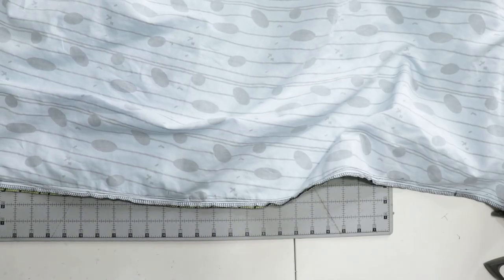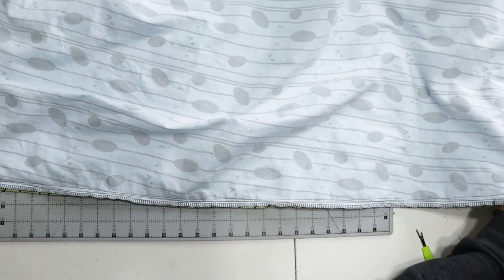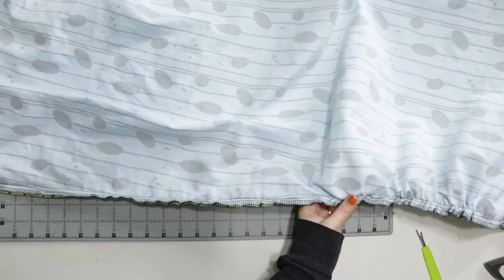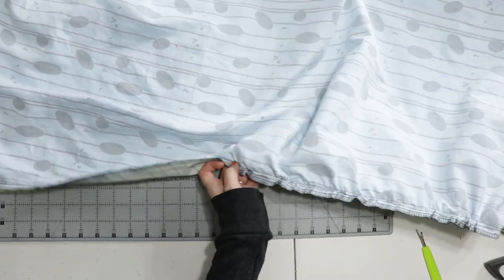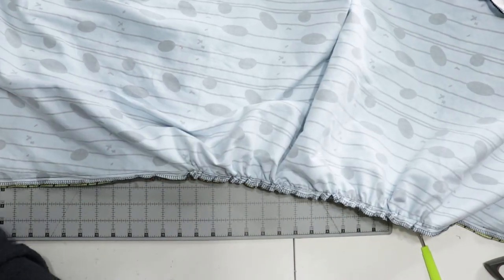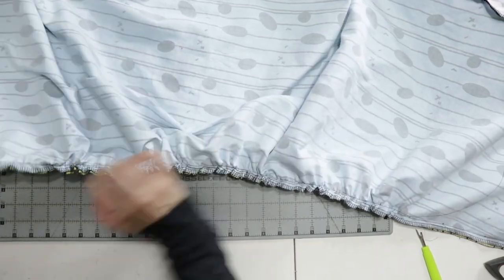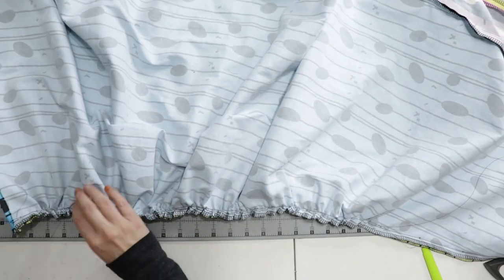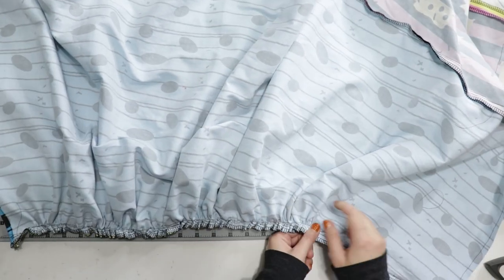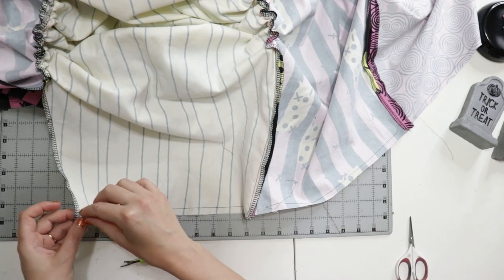Now I could gather down four seams. It was a bit more difficult gathering through two layers of cotton sateen instead of one, but I was able to do it. Once I got to the edge of each seam, I hand-tied a knot with the thread, then took it to the machine and stitched it down to lock the gathers in place. I was finally getting the shape I had desired from the beginning.